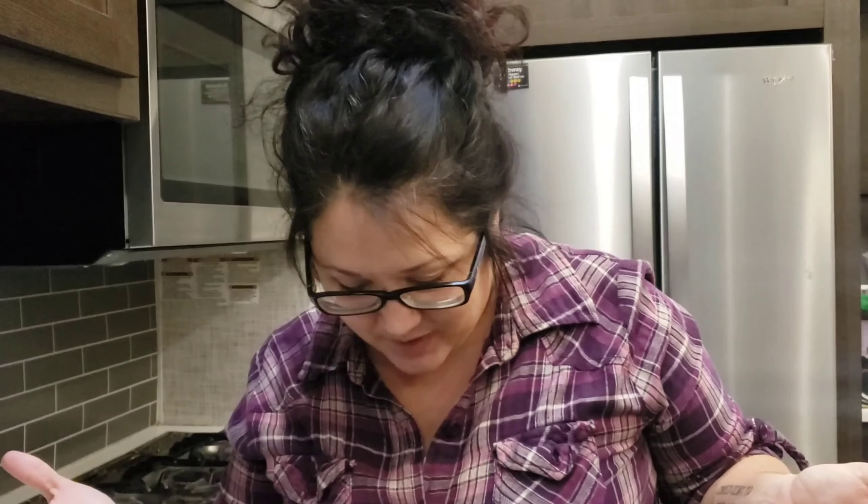Hello, welcome back. We are continuing to make condiments, so we are going to do mayonnaise today. I don't love mayonnaise — some people do — but I use it for stuff like sauces, so I think it's kind of important. We're gonna make it from scratch and see how it goes.